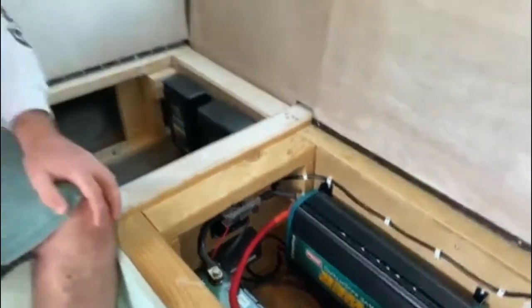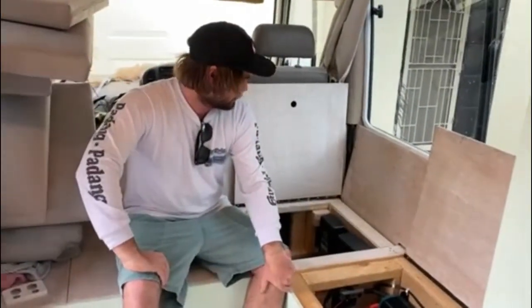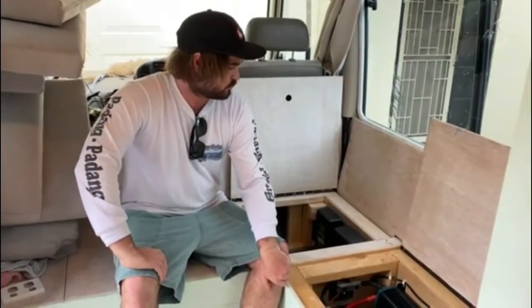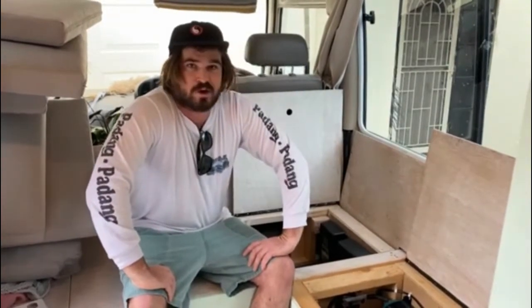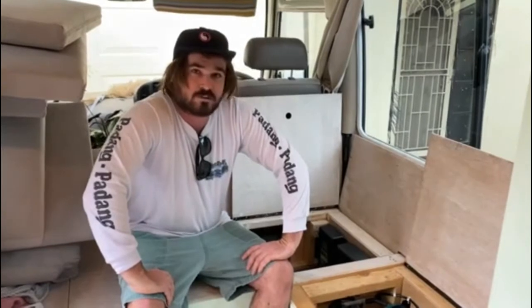We bought it from My Generator, who have great service and good prices — I highly recommend them if you're going to buy any Enerdrive gear. I would also highly recommend Enerdrive; it's a good reputation brand and we've had no dramas so far. Thanks very much.